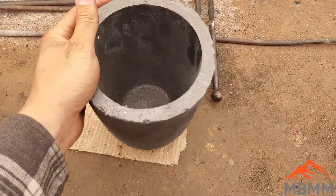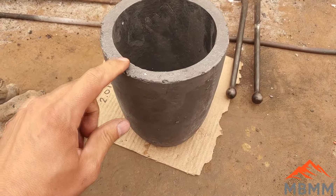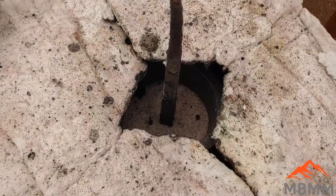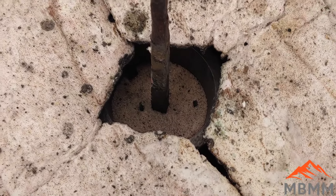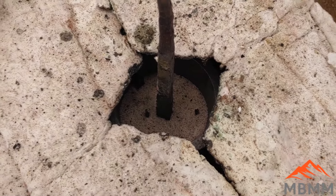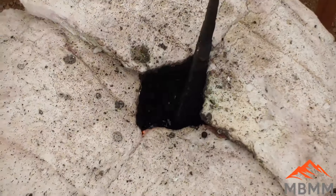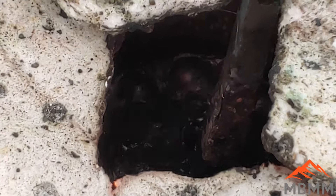Now we're going to upgrade to a number 10 crucible. With this one I can add more material — 300 grams of sulfides, 600 grams of lye, 300 grams of borax, and 150 grams of silica. There's our charge in there. I've added 20 grams of lead as a collector again, and there's an iron rod — actually two — in there as reducing agents. We'll get it fired up and hopefully we get a nice clean lead button with no matte and glassy slag.